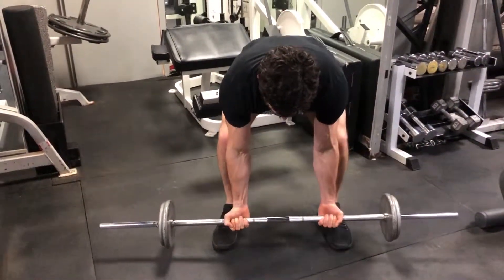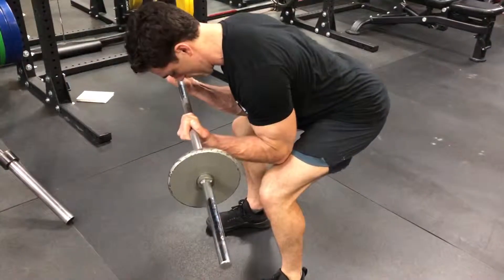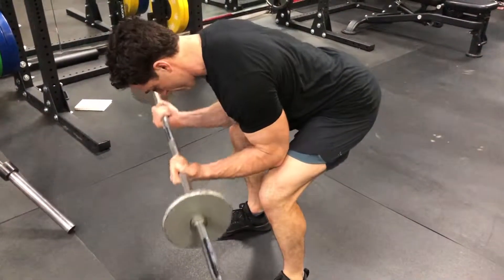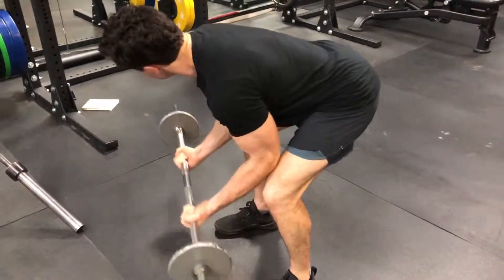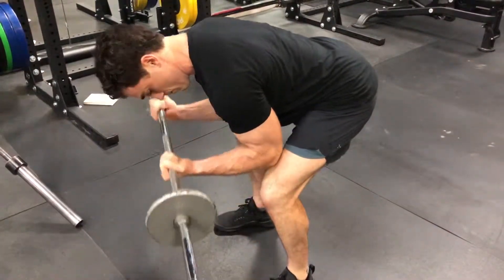Start from a full hang and then contract the bicep without moving the elbow or the shoulder joint. As you can see in the next clip, the elbows slightly move here and this is what you're looking to avoid — the elbows lifting up as you're curling. That means other muscle groups are coming into the picture and you're not getting the most out of the exercise.